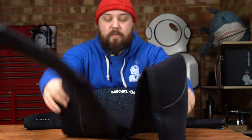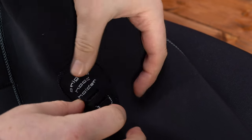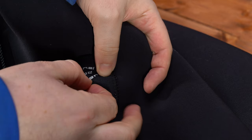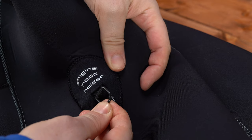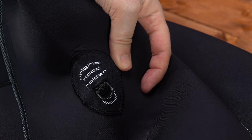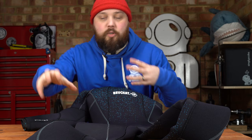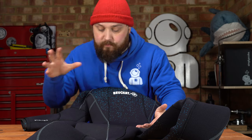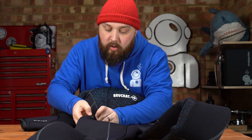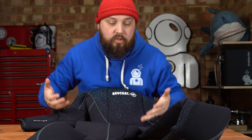Moving down towards the hip, on your right-hand hip you have a tiny little D-ring, and this is for a hood. A lot of hoods nowadays have a little clip on the back of the neck, so you can clip it onto this before the dive when you're getting kitted up, or after the dive you take your hood off and clip it there. That way it frees up your hands but it's still attached to you — it's not going anywhere. If you don't want to use that, you can tuck it away; there's a little pocket underneath it so it's not going to catch on anything during the dive.